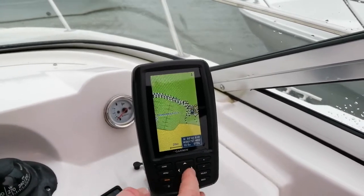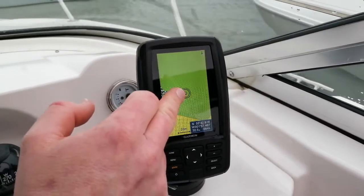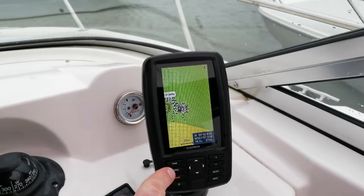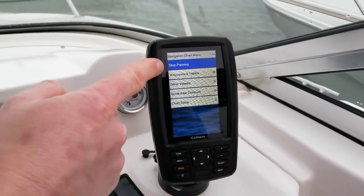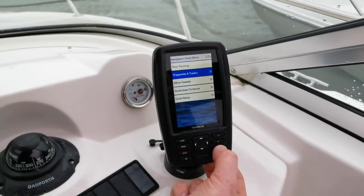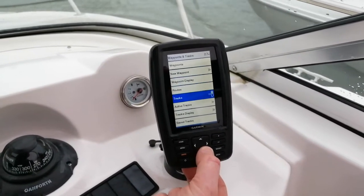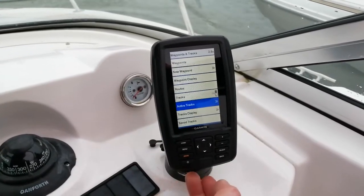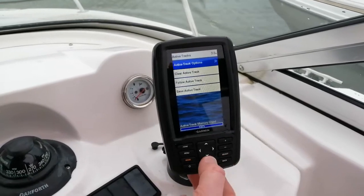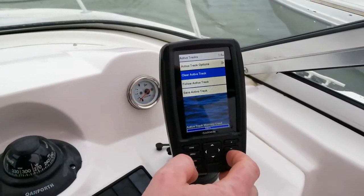So if we hop on the boat and it's already on, how are we going to clear the tracks? If we hit the menu button — sometimes there's a delay — the second option that comes down is waypoints and tracks. If I hit select, then I can come down to active tracks underneath and press select. I can then come down to the second option and choose clear active track.